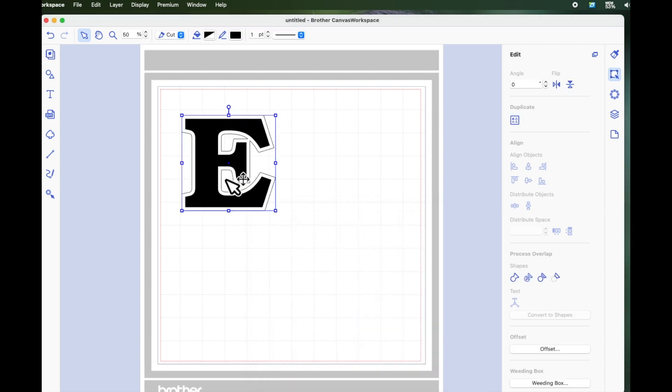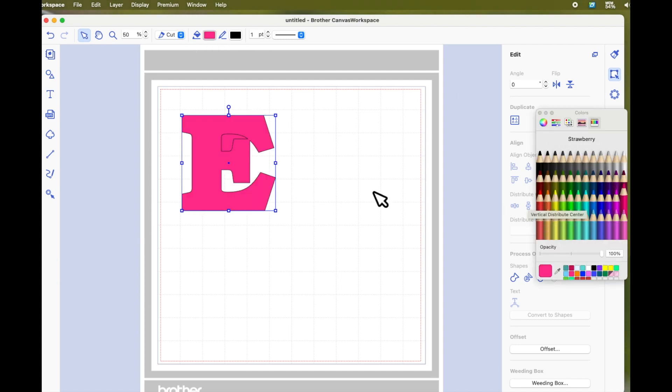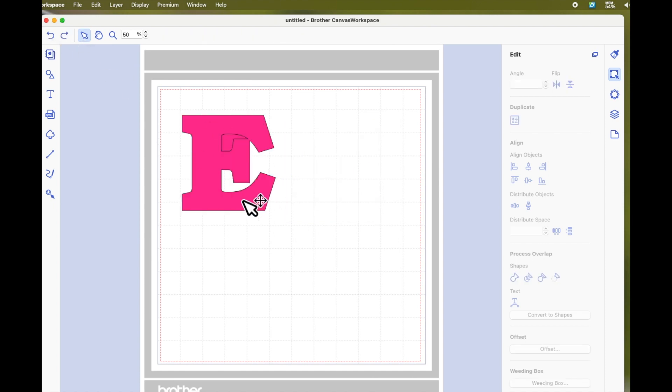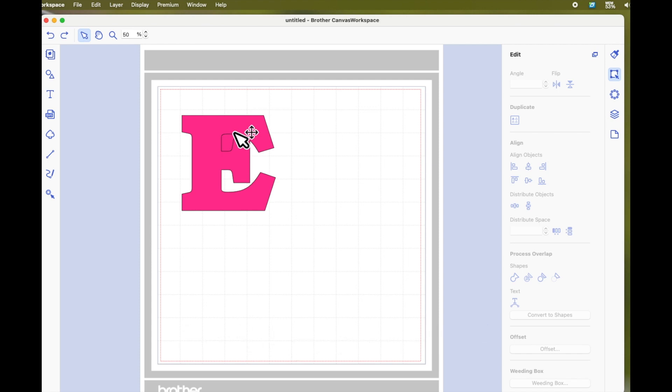I've clicked OK and it's put my offset on top. If I go up to the fill and fill it with pink, just so that you can see it — here is my offset and here's my original E. Now, like I said, there are two ways to do this. When I created the 3D frame, I layered up the vinyl just one on top of the other because it was going in a frame and it didn't matter whether there was any bulk. But I'm also going to show you how to do this where you can get rid of the bulk.